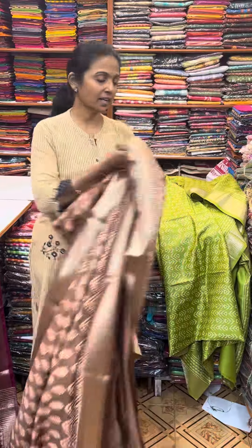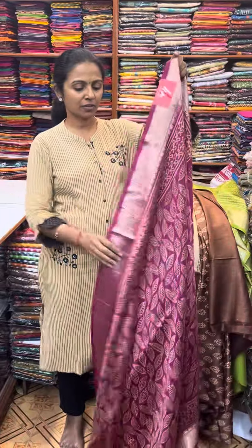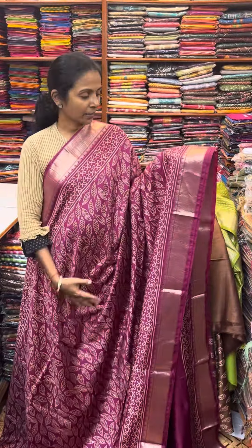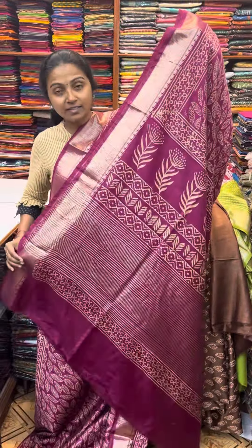And the next color in the same pattern is going to be a lovely shade of pink — a beautiful wine pink with a leaf pattern design all over the body. And the pallu of the sari is this.